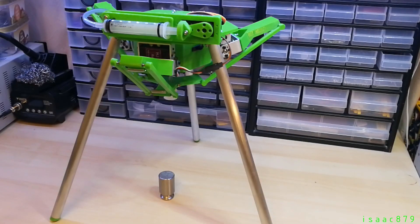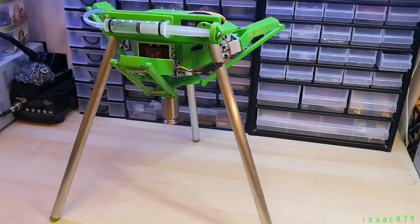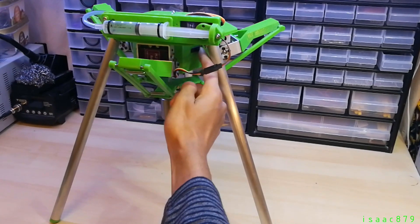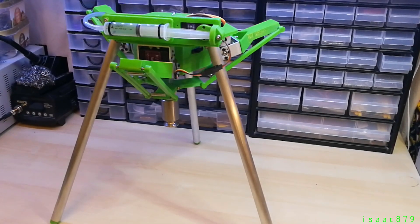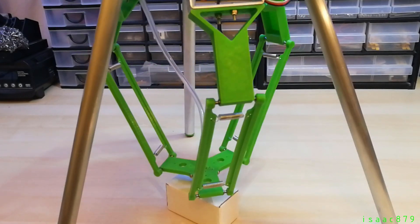Another important aspect is how well it holds the vacuum and therefore how long it can hold an object before it falls from the gripper. In theory, with a perfect seal it will hold indefinitely. To test this I picked up a smooth metal weight and timed how long it was held for. It ended up holding for over 24 hours before it fell from the gripper. As you can see, when it can't make a good seal the object falls very quickly.